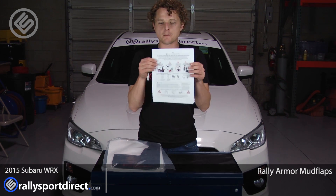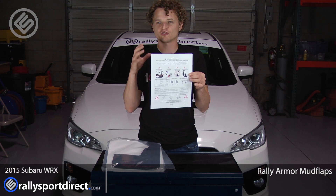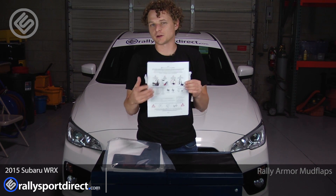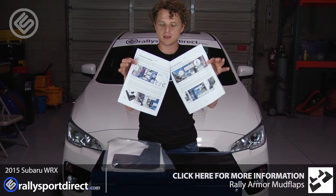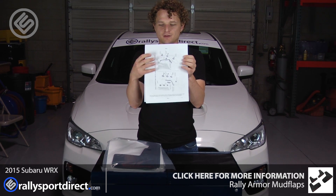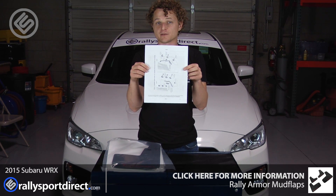Now in the kit, you get wonderfully thought out instructions. Rally Armor does such a good job with these instructions. Here on the front, clear warnings of what not to do — cross threading nuts, that type of stuff. And then very easy to follow instructions on the inside, and on the back, just a general schematics of how the mudflaps and brackets are going to be installed.